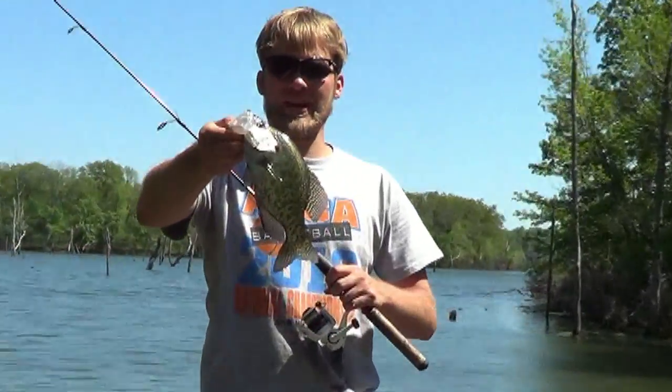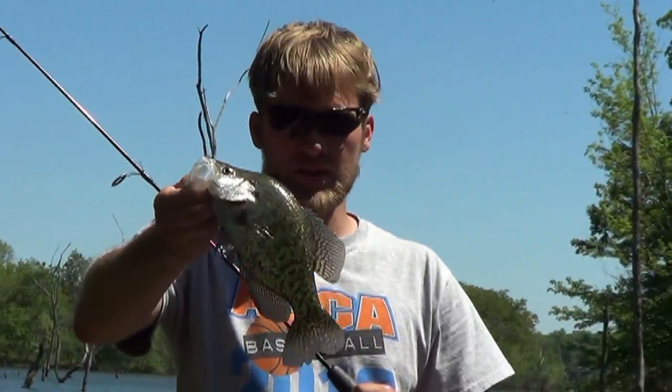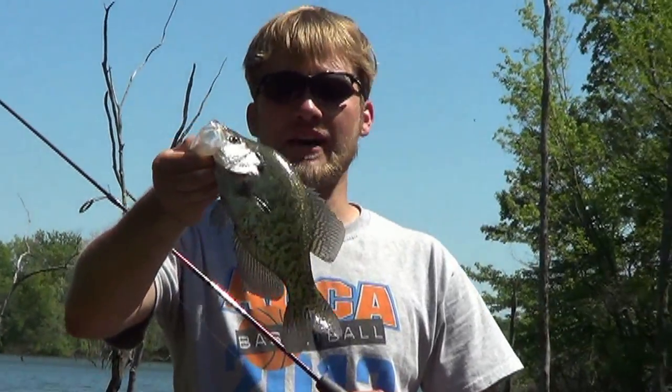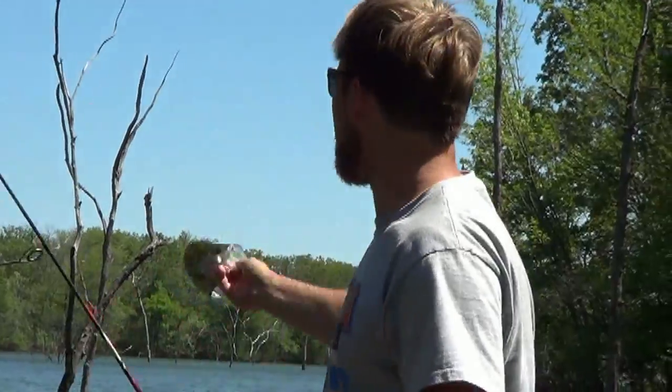Once again, out here at Big Hill Lake today, Parsons, Kansas. Come on down — great fishery for crappie, largemouth bass, white bass, and just beautiful country too.